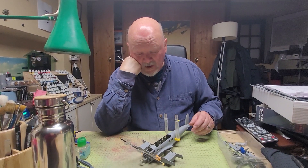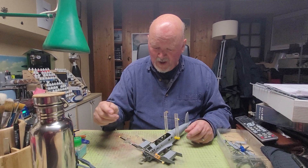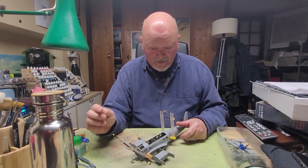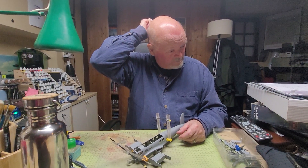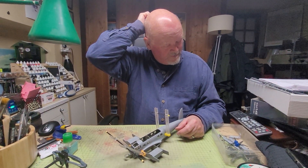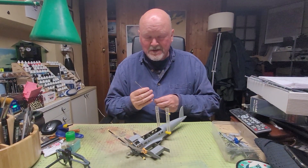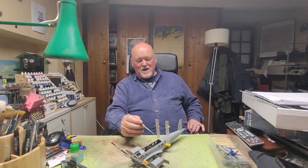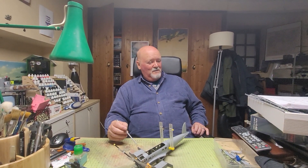The Heinkel 111 - I haven't vlogged about it at all, I just sort of got on with it. It's the first time I've built a Heinkel 111 for such a classic aircraft. Well, second time actually - there was an Airfix one decades and decades ago which had a turret, which some models did.